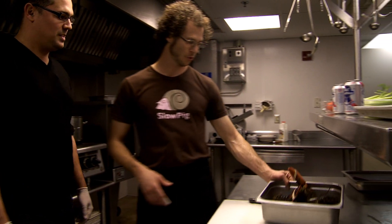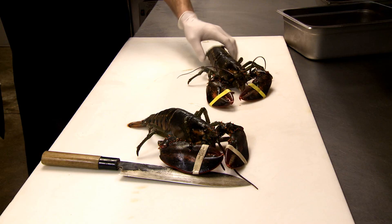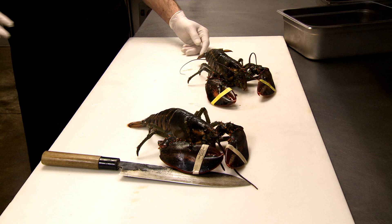What are we going to make today? Well, we're incorporating pork in some of the recipe. We're going to start out with some lobsters. Lobster and pork is one of my favorite pairings.